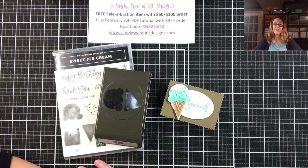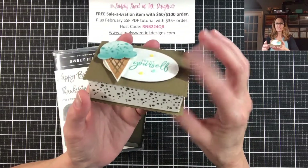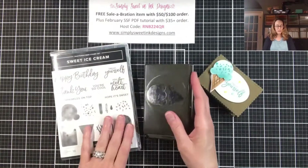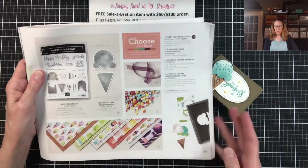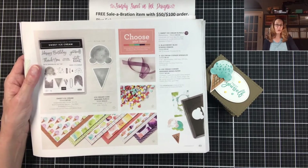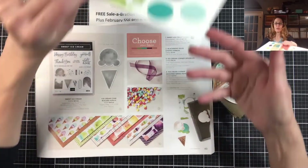Hi Stampin' Friends! This is Debra Harrison with Simply Sweet & Ink Designs. Today I am making a really cute little box using the Sweet Ice Cream Bundle. The bundle includes the stamp set and the punch. You can find the entire suite for the ice cream corner in the January through June 2021 catalog on page 49. It's a really fun suite with cute little sprinkles and beautiful paper, which I'm going to show you here as well.